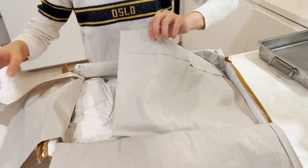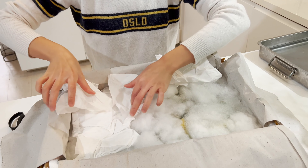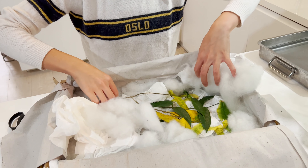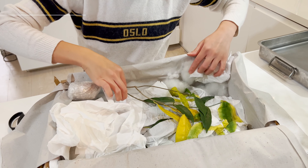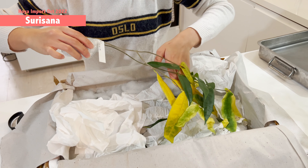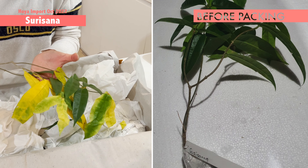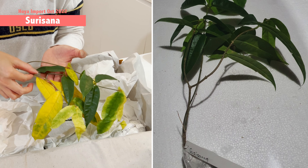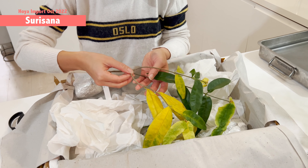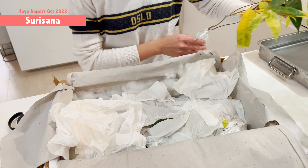Getting better each time with the packaging. Let's dig into this. I can see some stuff — I can see some yellow leaf. I know what this one is: it's Surisana. It's not too bad actually, because Surisana is not the easiest to ship. You can see it looks really nice — one stem, super healthy. It's just this one stem over here has yellowed off, but the stem itself is still very stiff.